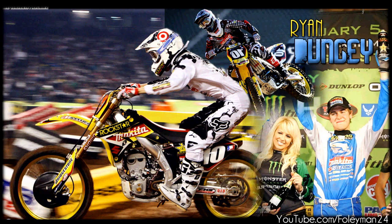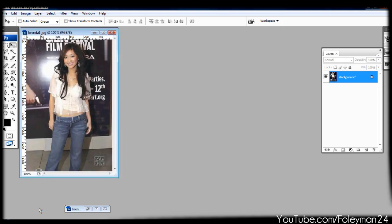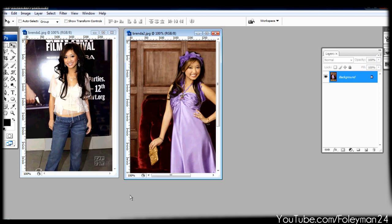Hey guys, it's Bola here with another tutorial from Photoshop. People have been asking me which version I use, and I just want to tell you it's CS3 right now. That's all I need so far. Today I'm going to tell you guys how to blend pictures together and a little bit of designing style and making pictures look better.